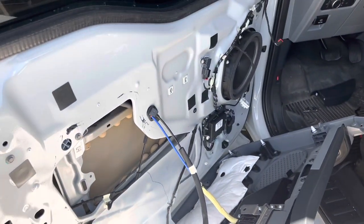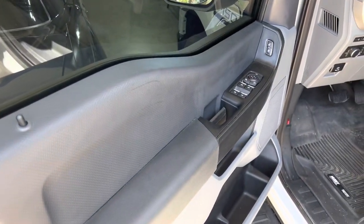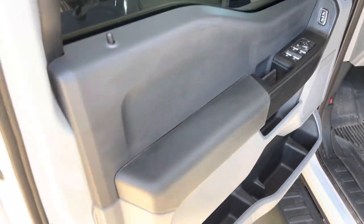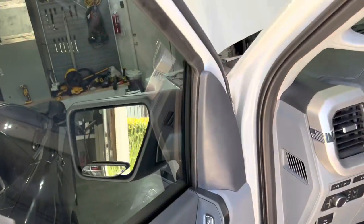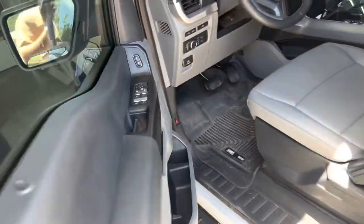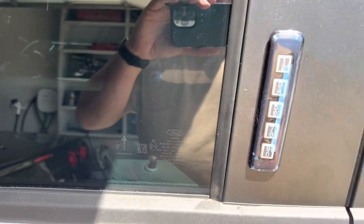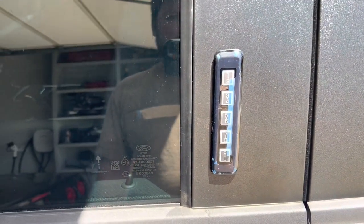I'm going to get this back together, and then we can plug in the laptop and see if we can get this thing to work. Got it all back together — it's pretty simple, just zip everything back together, a couple screws here and there, get the little reflector, push everything back in. This is what it looks like — I still have the tape on here. I'm going to pull that off once I know it works; if it doesn't work and I need to return it, I'll just leave that on so it doesn't get scratched up.